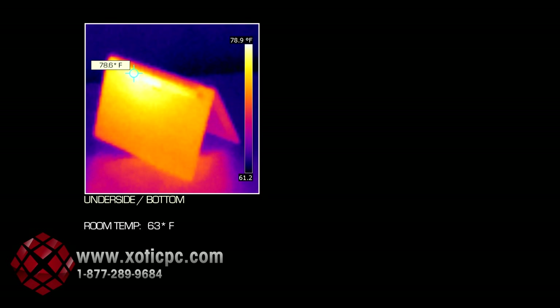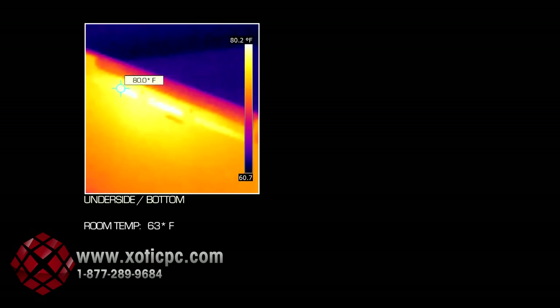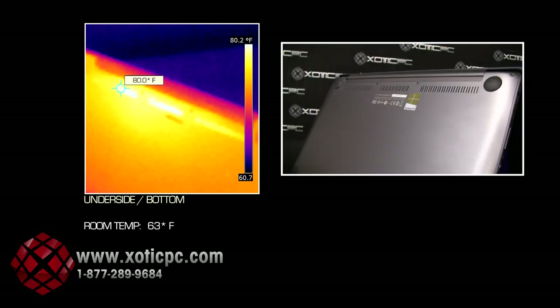The bottom side of the laptop is also very cool. There are three vent areas, and I'll show you a picture-in-picture so you can see those vents and where they're located. Overall, extremely cool to the touch.